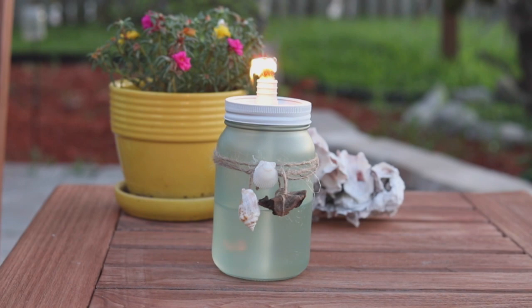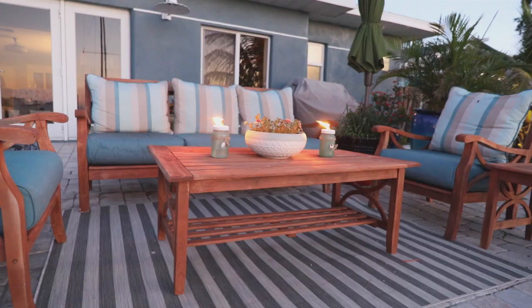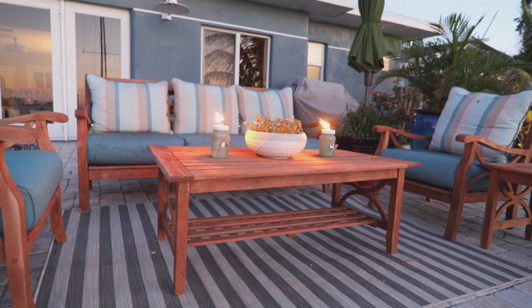Last, you'll assemble your lid. You'll add the tiki fuel and trim the wick to about one-half inch to three-quarters. You'll find that this works terrific in the breeze, it repels bugs really well, and it's beautiful. It's a great alternative to expensive tiki lamps you'll find in the stores.